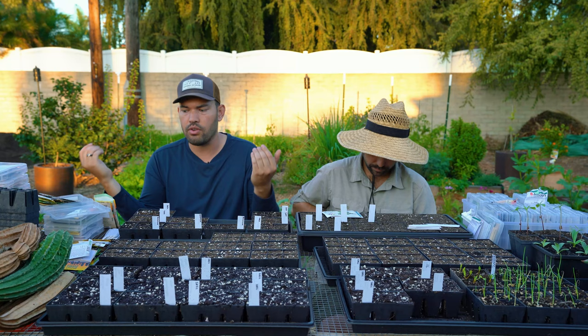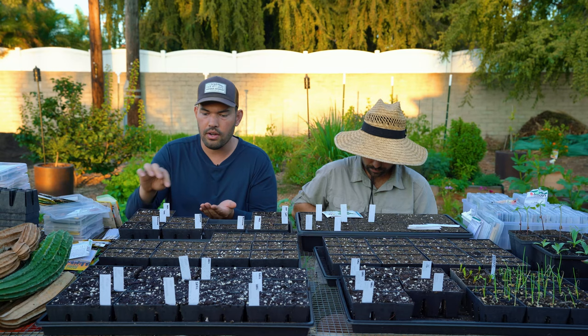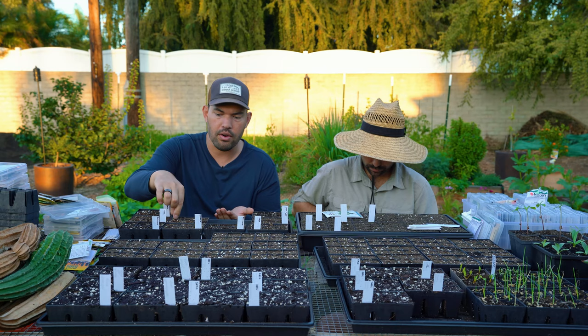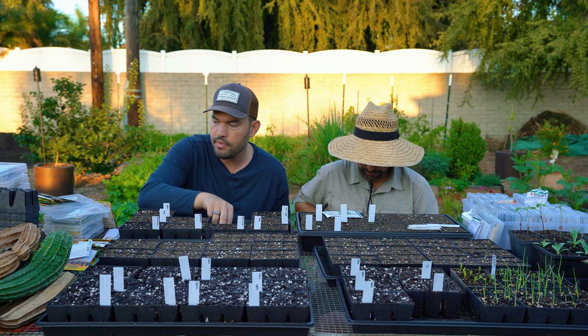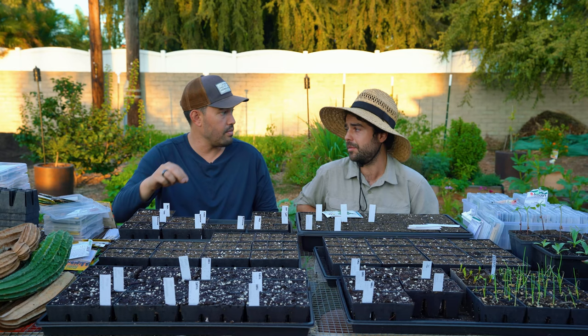On that seed tour I went on, I learned that these F1 hybrids only have a certain amount of life in them years-wise before the genetics of the parent clones deteriorate enough that they actually can't do it anymore. I've heard that's actually happening to some varieties of Sun Gold, which is like one of the most popular tomatoes.